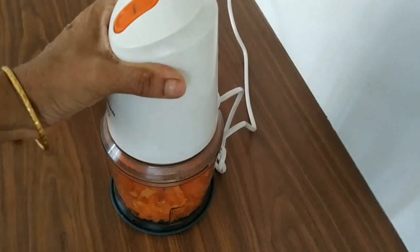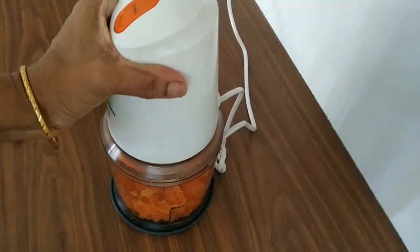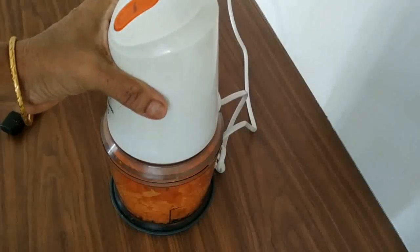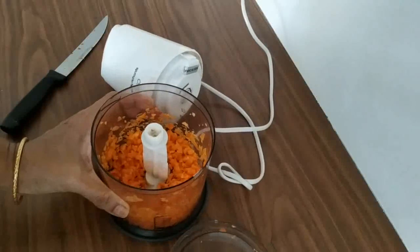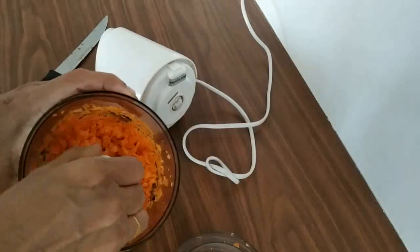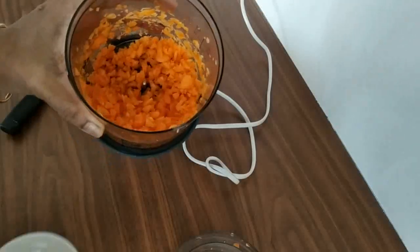We will prepare for a little bit. You can use this for more than half and more. We will prepare it for a little bit. Now we are ready to cut it and cut it off.